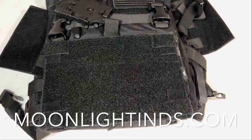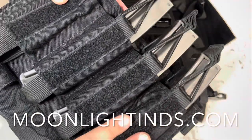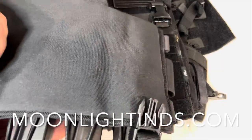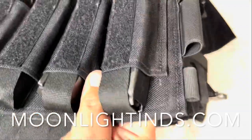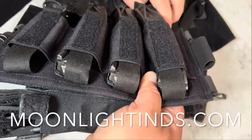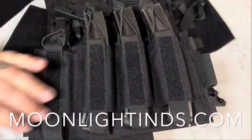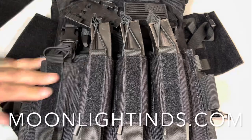Now that I've fixed it without my cat in the way, I can show you. This is the MCR PDW rig — or SCR — from Moonlight Industries. I reviewed it a while ago. I'm going to take this backer off and attach it to my swift clips. You can ignore my neighbor's music. And now, bam — I have a solid, locked-in, ready-to-go piece of kit that's good to go.